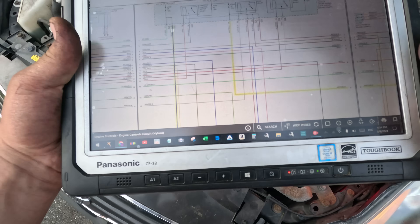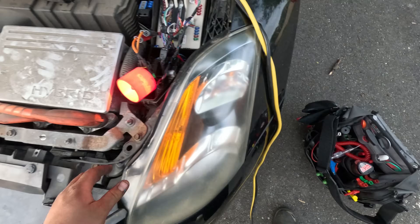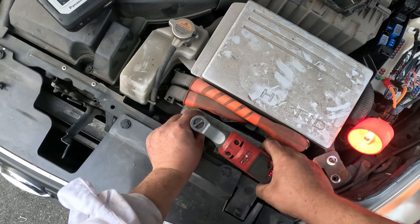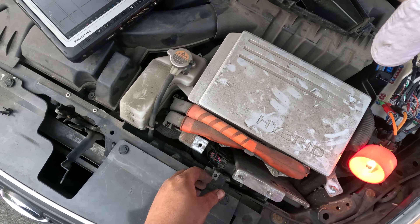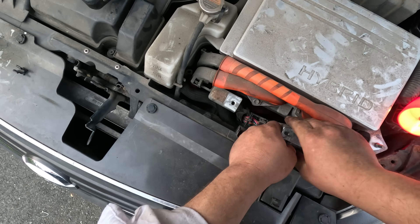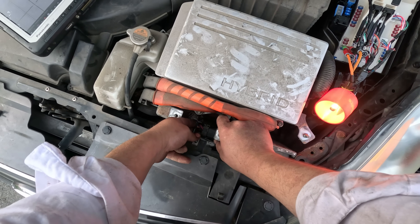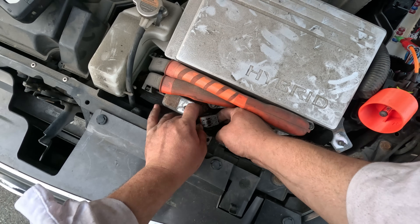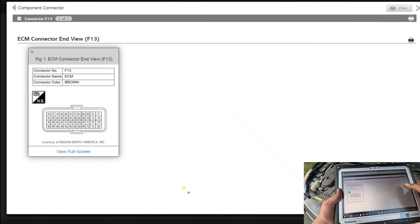Going back to the diagram - the white and blue wire, wire 55, looks like it goes directly to the computer. Let's get to the computer. Here it is - I'll undo the top connector. I plug it back out and in. Now let me look up which connector this goes to. This is connector F13, and it has a brown wire, not the blue one I'm looking for.